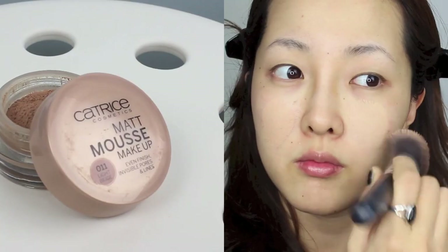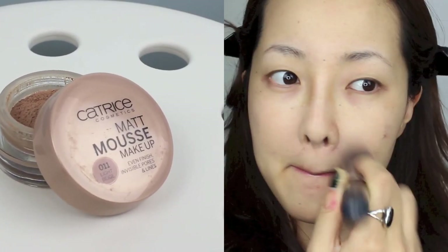Now I'm taking Catrice Matte Mousse Makeup Foundation. It's a cream-to-powder finish and it provides amazing coverage, so it's perfect to recreate that flawless skin that Crystal has. I'm using Sigma's F84 brush to blend it in. To blend it even more and create that airbrush look, I'm taking my Beauty Blender and doing the patting motion.